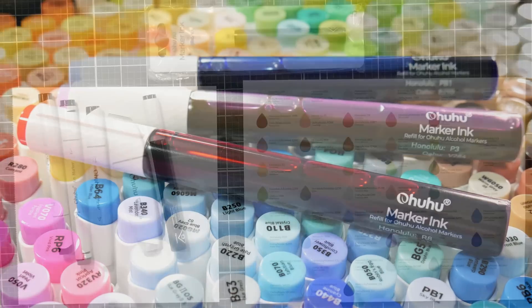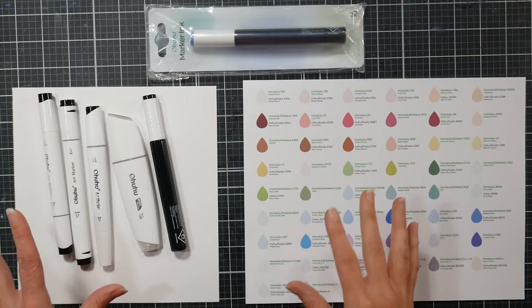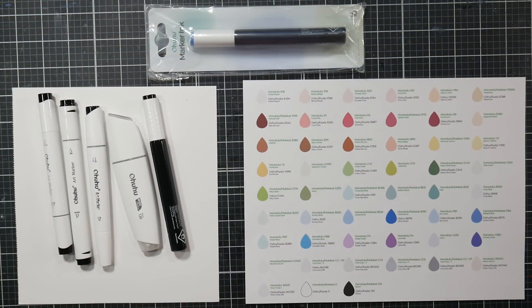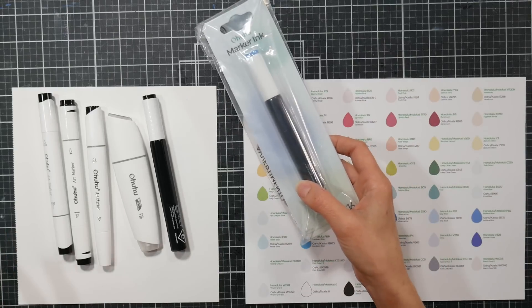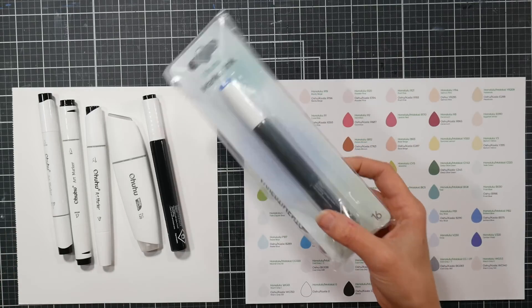Hi there, Lindsay here, the Frugal Crafter. Today I've got an exciting debut for you — it is the new Ohuhu marker refill inks. You guys have been requesting this, you've been asking Ohuhu for this for years.